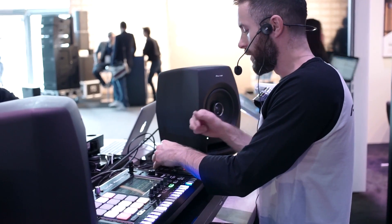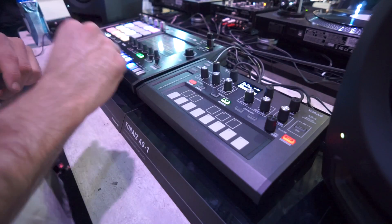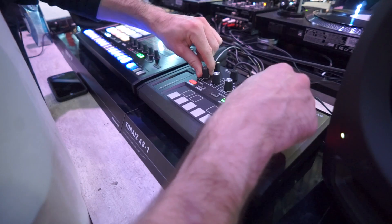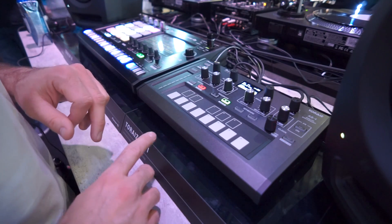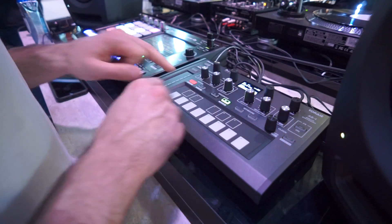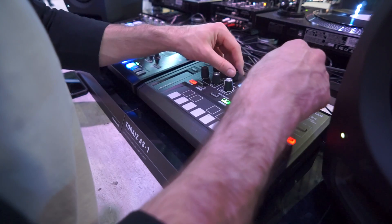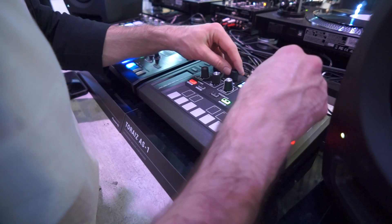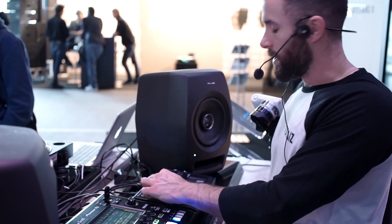Now we've got the mixer control — oscillator 1 level, oscillator 2 level, sub level, and noise. I'm going to transpose this up the octaves slightly just to make it more obvious to hear. I'll jump back to my mixer and bring up the noise oscillator. So we've got two voltage-controlled oscillators, a sub-oscillator, and a noise oscillator. You can really hear it — a bit of white noise mixed into our synth sound.